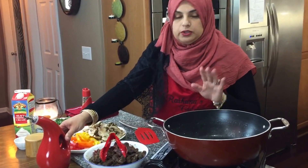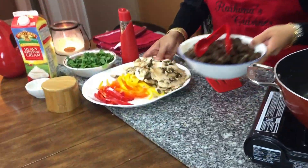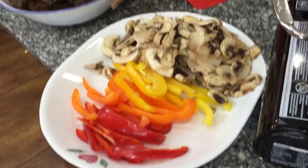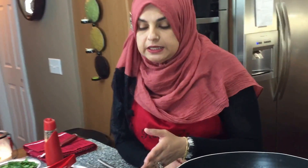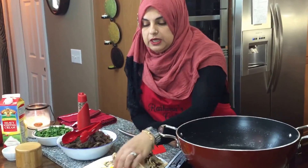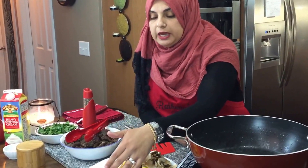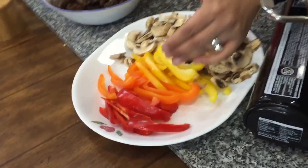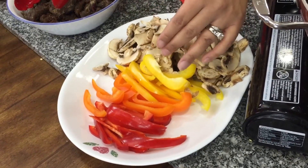We're going to need a little bit of olive oil to sauté our vegetables and the meat. For the vegetables, her recipe calls for half a green onion sliced thin, but because I love colorful dishes I'm doing half a red bell pepper, half an orange bell pepper, and half a yellow bell pepper, all sliced really thinly.